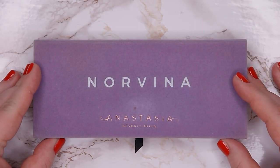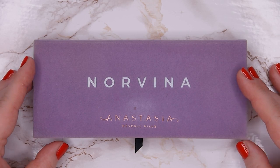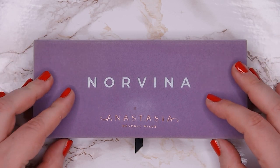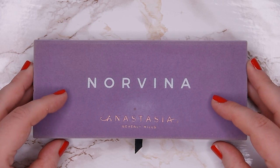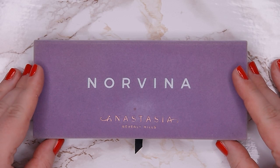Hello everyone and welcome back to my channel. My name is Anna and today is my first update for my pendant palette for 2021, which is my Norvina palette by Anastasia Beverly Hills. Let's hop straight into my update.